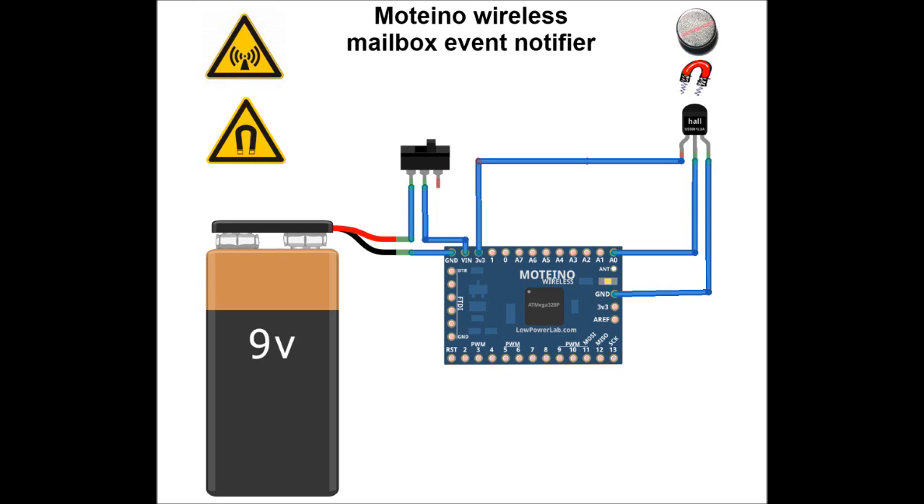The Hall sensor uses about 2.5 mA of power, which is a lot for battery operation. So I added an NPN transistor to switch the sensor off when it's not being used. That brings the total power consumption down to around 60uA, so the 9V battery should last a long time.